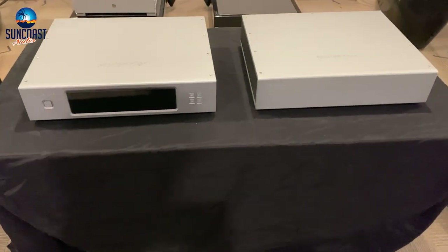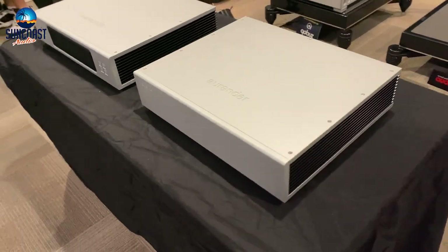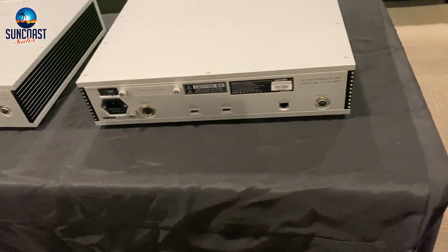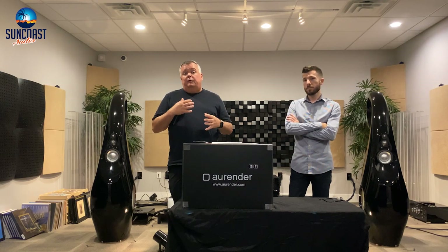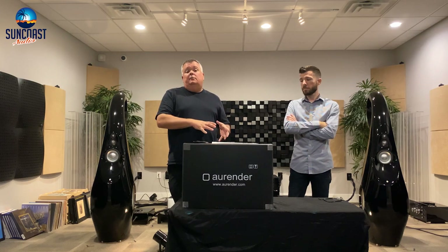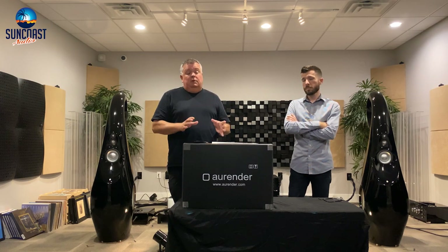For the North American and European market, you've got the 8 terabyte solid-state drive. This is the first dual chassis design from Arendar. Does the N30SA replace the W20SE? No — the W20SE is going to remain in the lineup. Both are right at the top and sound a little differently. Depending on the rest of your system, you'll want to compare them. We have both here in the store and will certainly be doing our own comparisons.